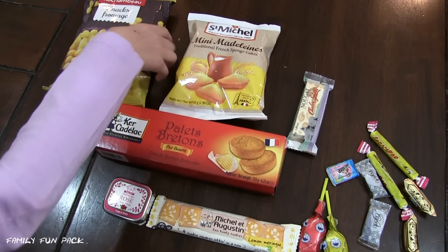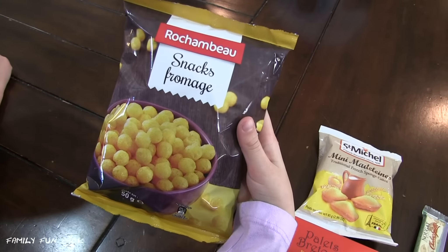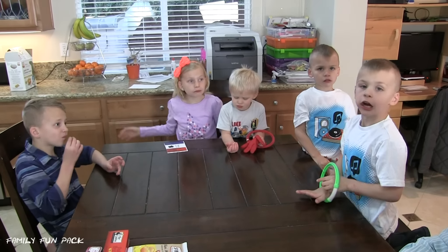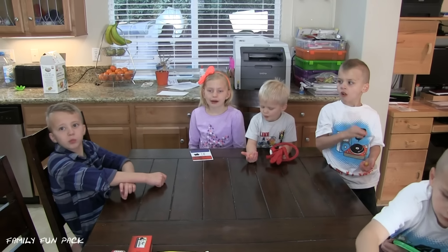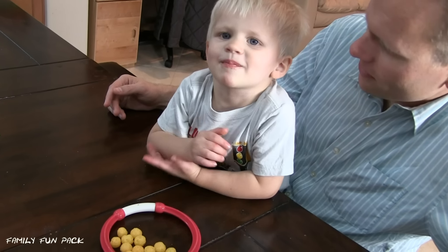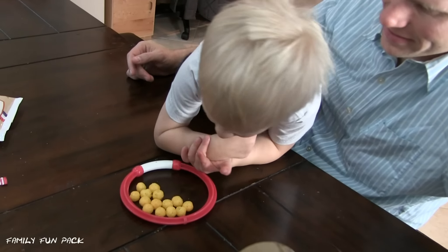Alyssa's gonna pick the next one! Good choice! This is like a really good Cheeto! They taste like puff balls! They're cheesy! Yeah! Michael really likes these cheese puffs!